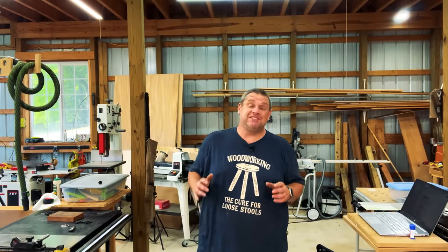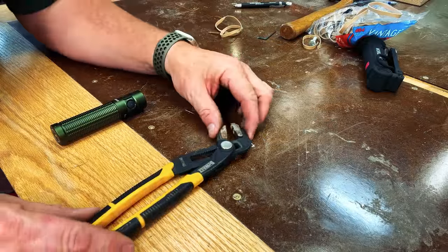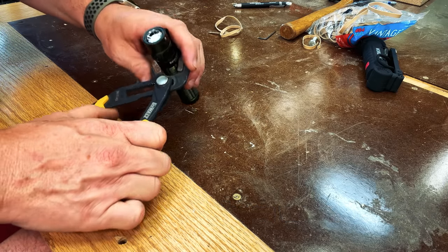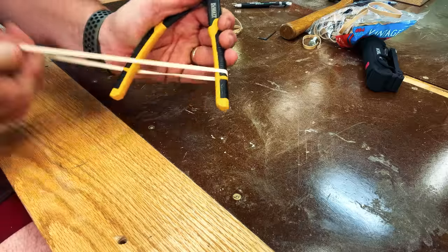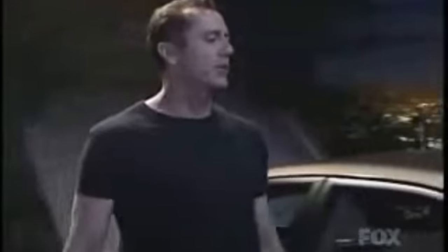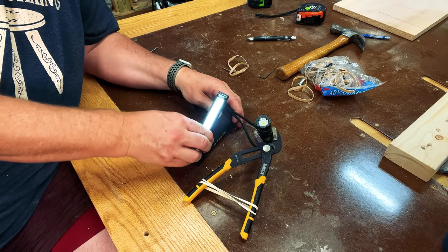The next rubber band hack is a hands-free flashlight holder that can be placed almost anywhere. All you need is a clamp, some rubber bands, and a flashlight. You place your flashlight in the jaws of the clamp, then wrap rubber bands around the handles. This hack does work, but will I use it? The flashlight is very hard to adjust, and I already have a work light I can turn on and adjust to any angle quickly and easily.